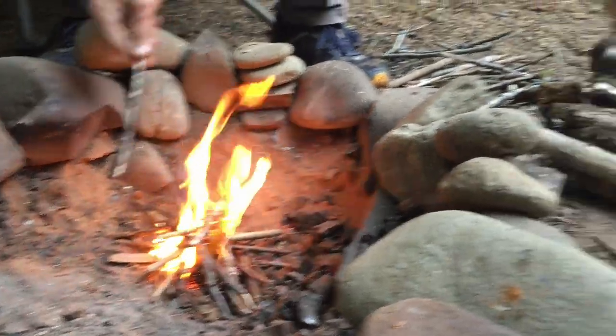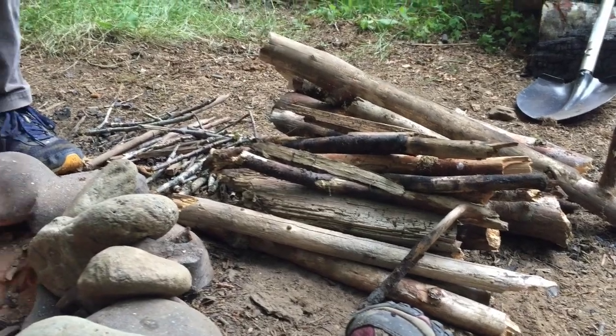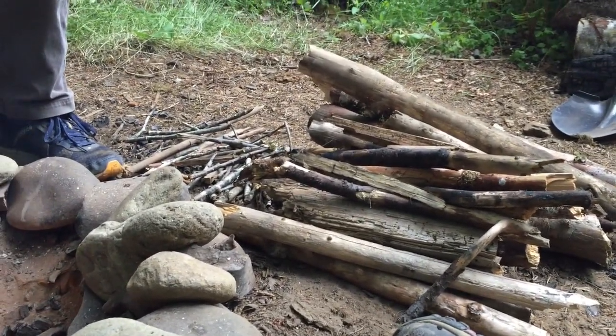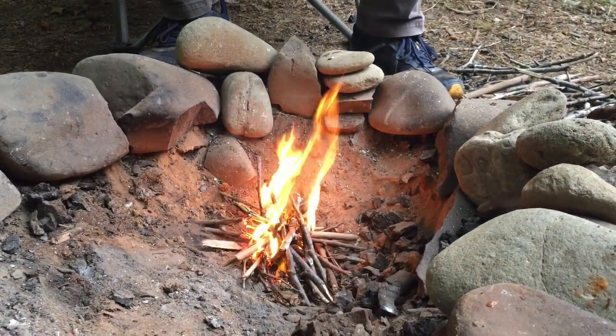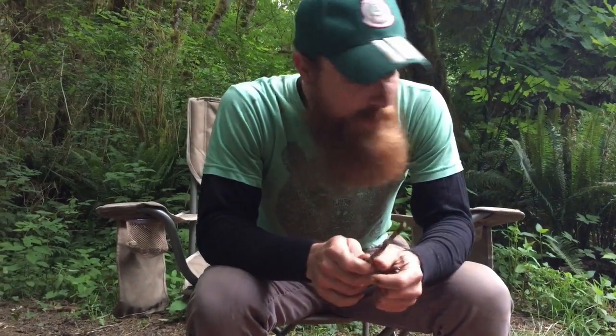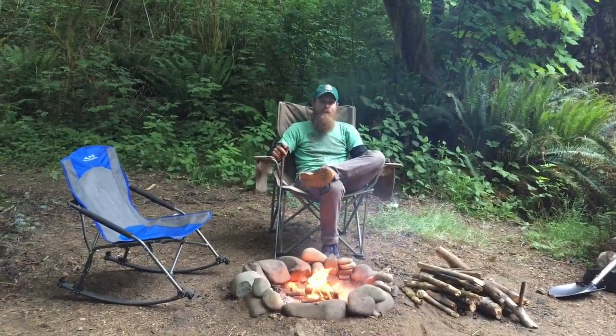I'll burn down those medium-sized pieces of wood until we're ready for the big logs. When those medium ones are done, the coals should be hot enough for the big logs, and then we can really sit and enjoy the fire and have some nice s'mores, which my wife loves so much.